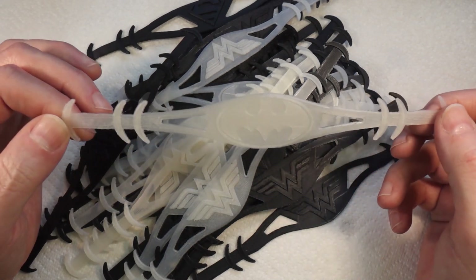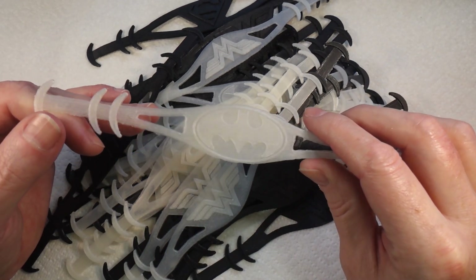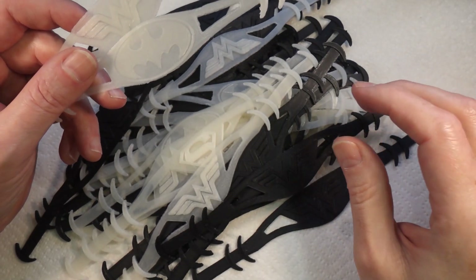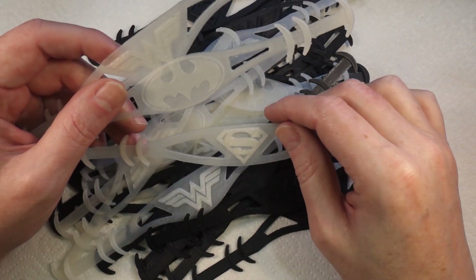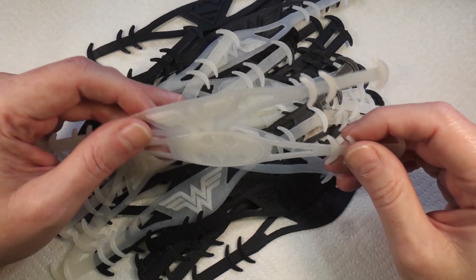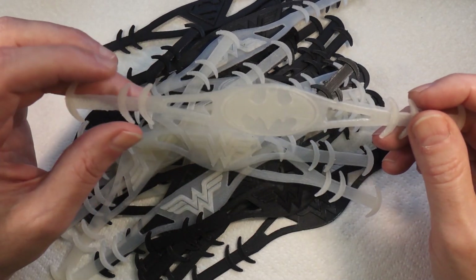So what he did was modify the design, and that's why they have these little extensions on the end to make them a little bit longer. He also added these superhero logos — this one's Batman, we've got Wonder Woman there, that's Superman, and there are a few others like Iron Man and Deadpool.